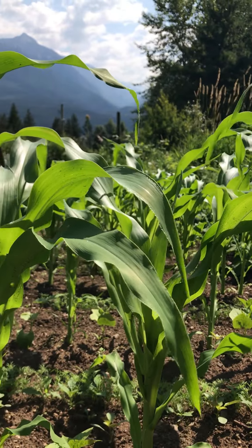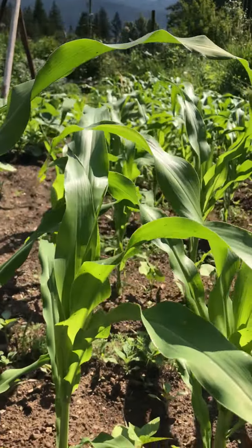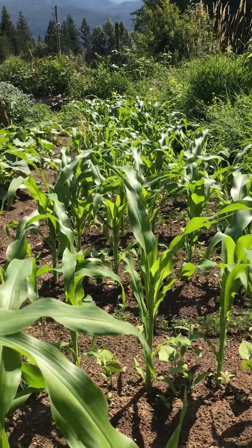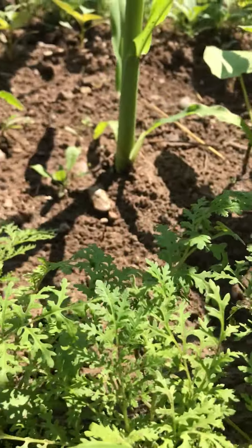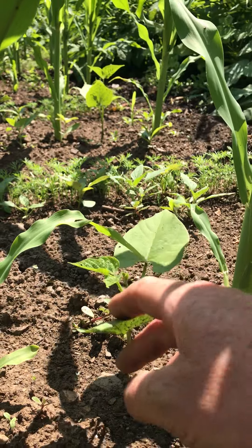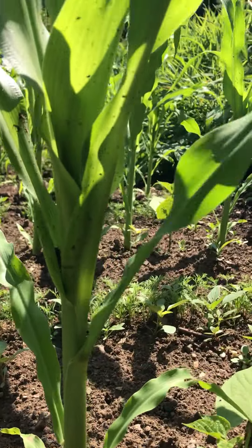Right now you are looking at the corn — we got some yellow bantam corn here, maybe 12 rows of it. I like to put phacelia in with it; it's going to have purple flowers that draw pollinators, bees, and all the good bugs. I also interplant it with pole beans — they'll fix nitrogen and help the corn grow better, and the corn stalks will provide a spot for those beans to latch on to and climb up.